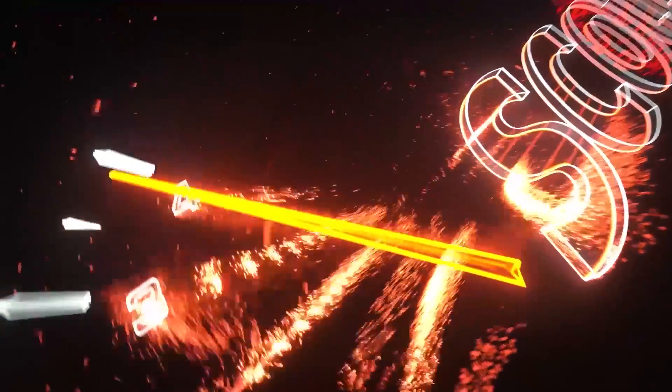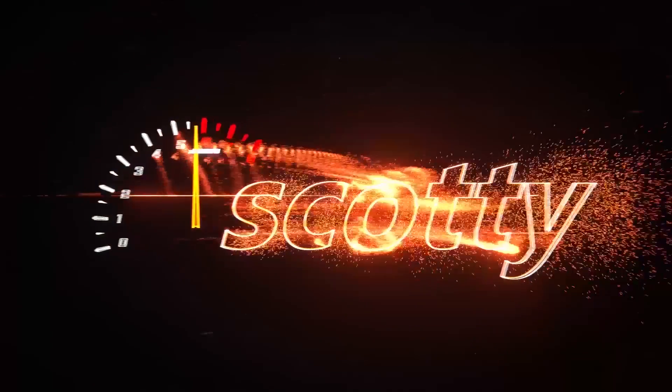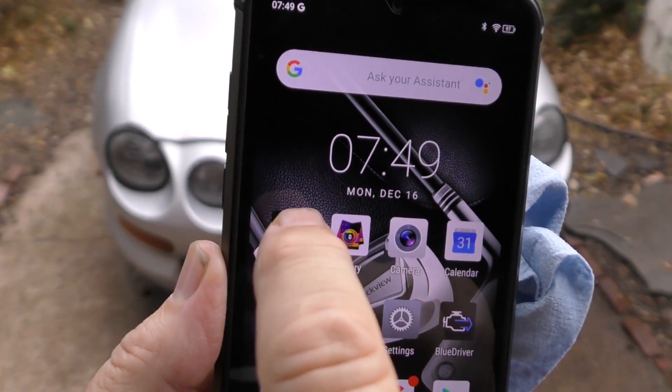Rev up your engines! This is a Blackview Android phone, and they work in conjunction with FLIR, which is a big instrument company. It's got an infrared camera built in with all the software — my FLIR.